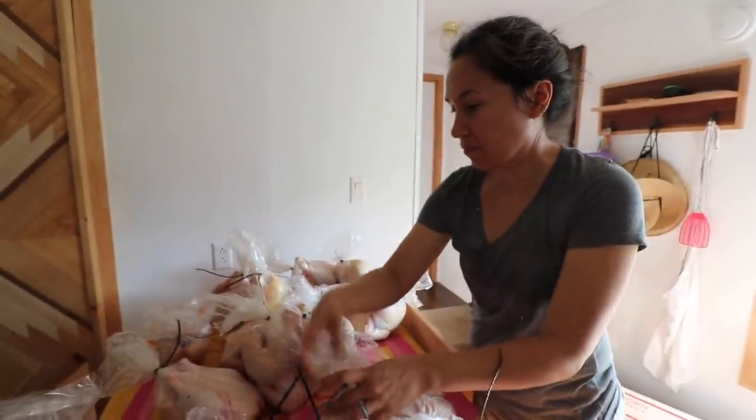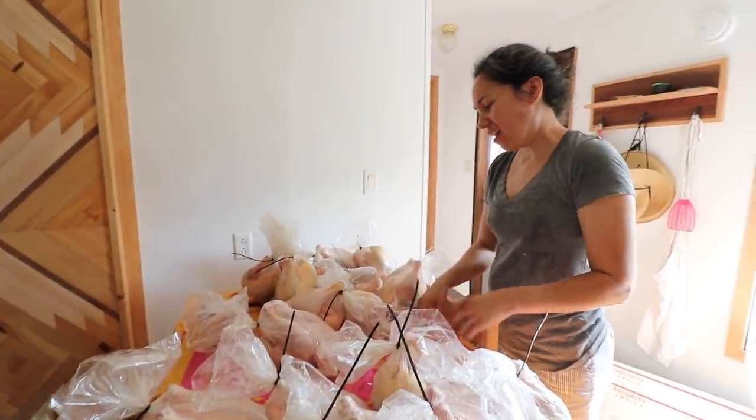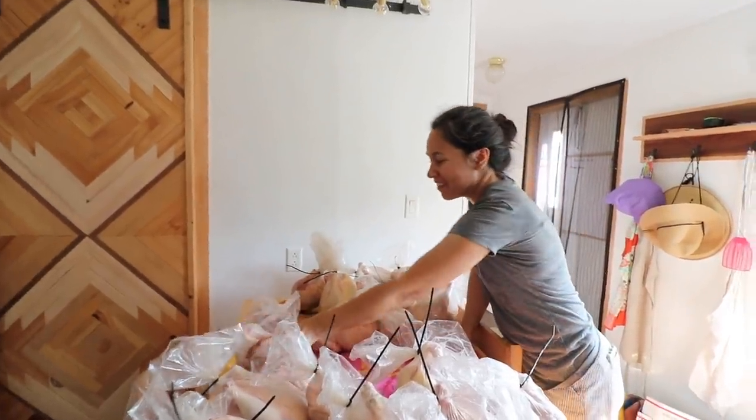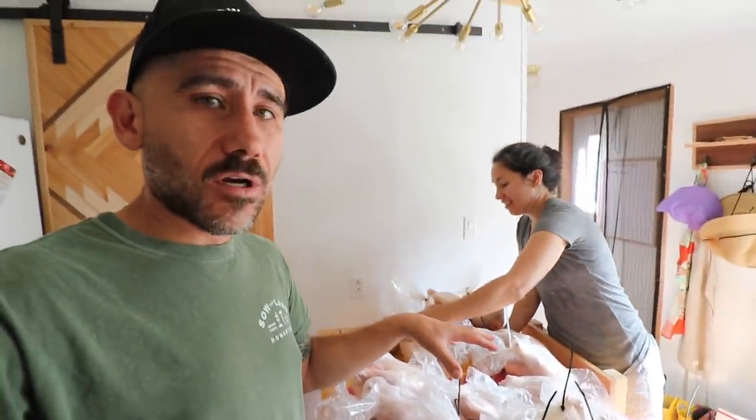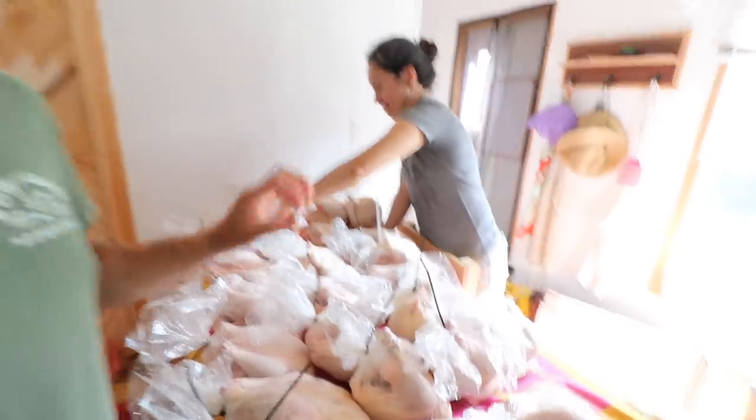Do you think these look bigger than the last ones? Actually, I think they look the same. So we butchered these at 13 weeks and these are our Freedom Rangers. Guys, we had our first workshop and that's what we did here. We did not film at the workshop because we were doing the workshop, and it turned out really good. We had a couple people sign up — it's just really small, kind of one-on-one on how to process your own chicken. They get to take home a chicken, which I think ended up being a really beautiful day.